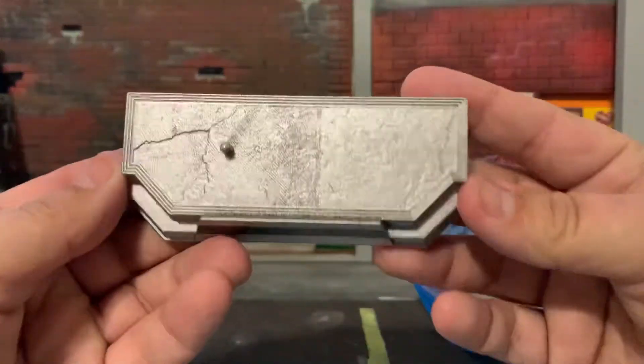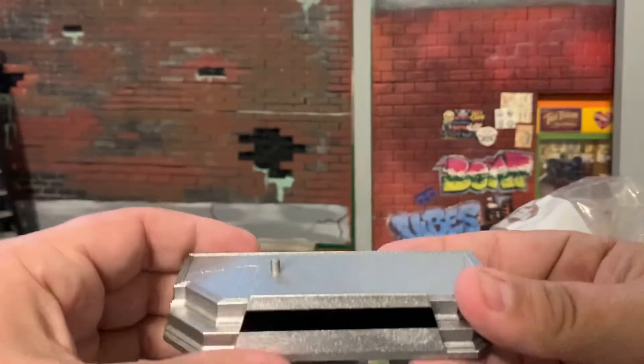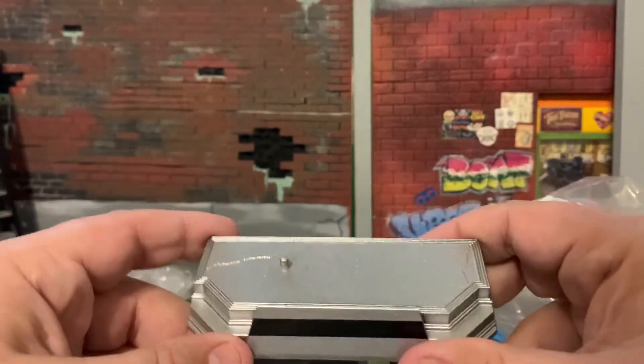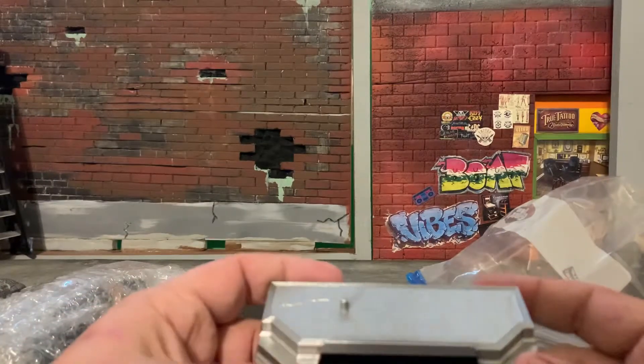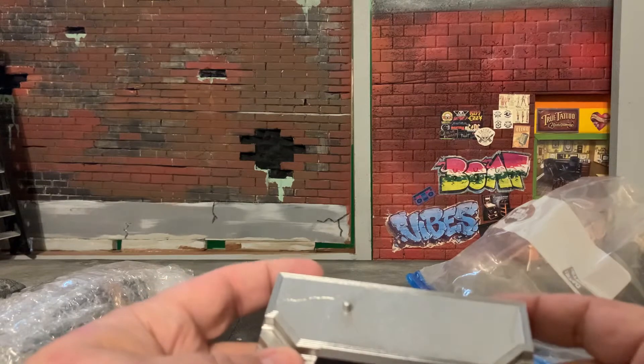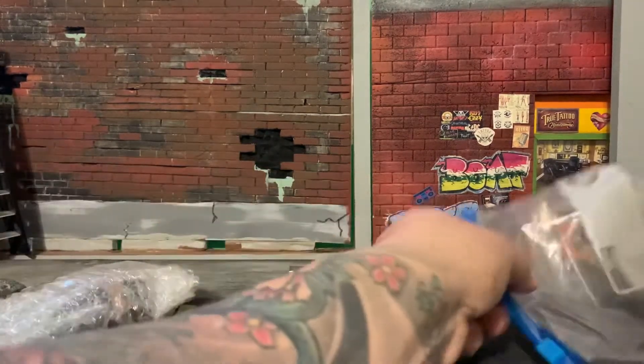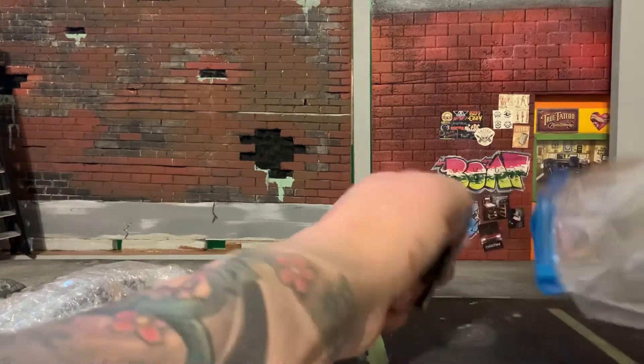He comes with a really nice, detailed base, so I can pose him in my collection. I'm going to do a NECA collection — I have some NECA figures here and there, but I want to start doing a section just for them. So this will be nice to put him in. It's got nice paint and nice sculpt to it.